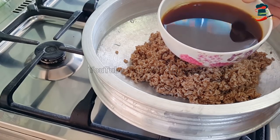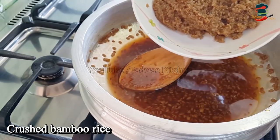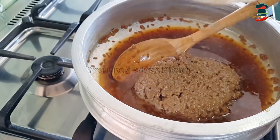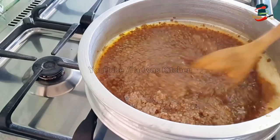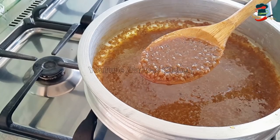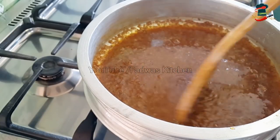Now we will mix it in a jar with a mixed jar. I have crushed it in the mixed jar. We will mix it in a little bit. We will taste the same amount from the mixed jar. I will try to taste the taste of the rice.